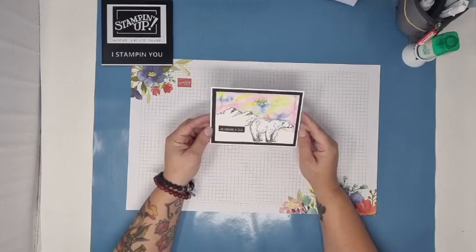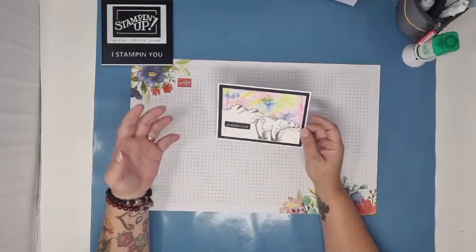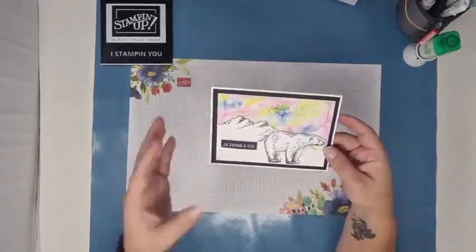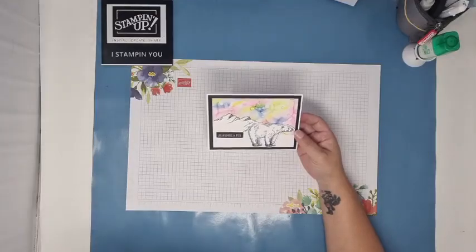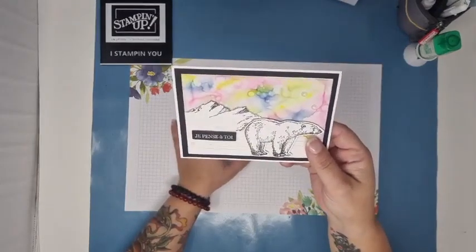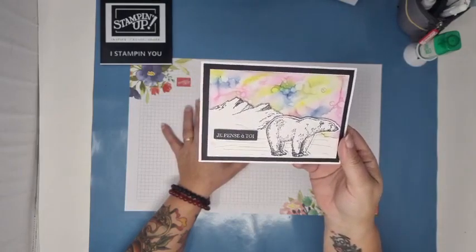Bien évidemment, si vous n'avez pas l'ours, pas d'inquiétude. Vous pourrez toujours mettre un pingouin, un personnage d'hiver. L'idée, c'était de vous montrer une nouvelle fois — je sais que je l'ai fait en vidéo la semaine passée — comment faire cette sorte d'aurore boréale que j'ai créée avec les Stampin' Blends. Donc, voilà, on est là-dessus pour aujourd'hui. J'espère que la carte vous plaît.